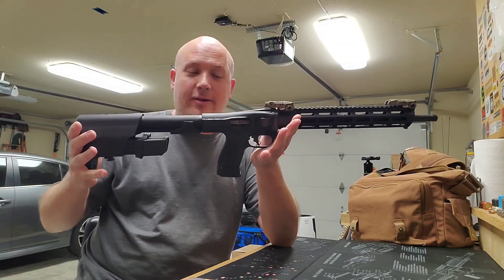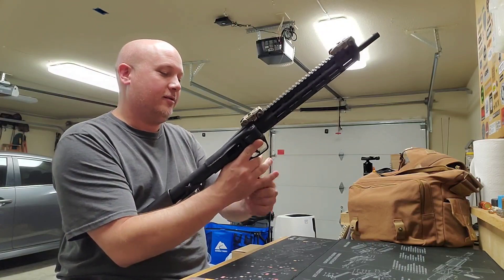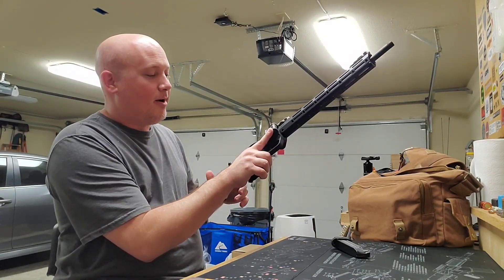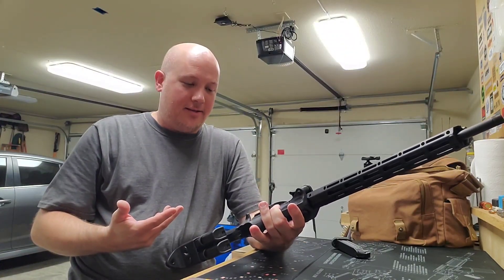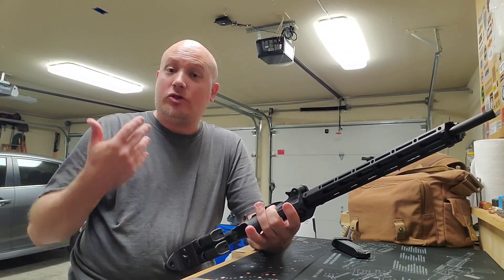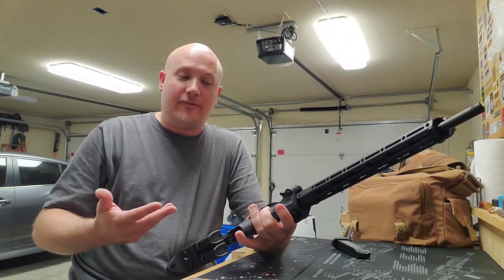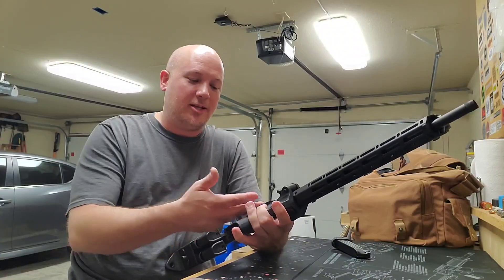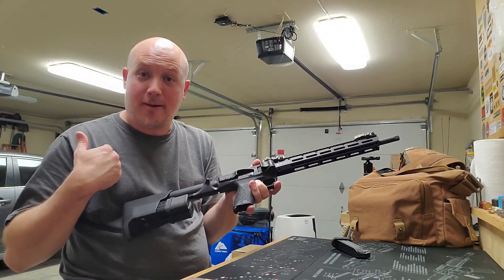Extremely accurate. I do have some issues with it, and I think I'll save most of those for the range report. But the issues I have are mainly ergonomics and controls. The gun shoots fantastic — about the same recoil as a 9mm AR-15. It's a little bit heavier than what you would think a 9mm should be.